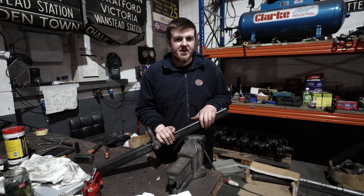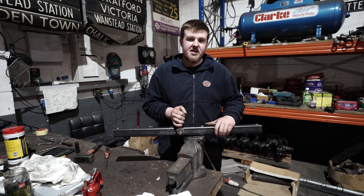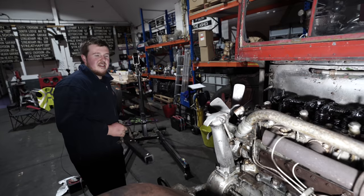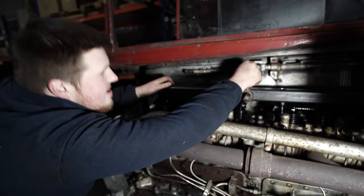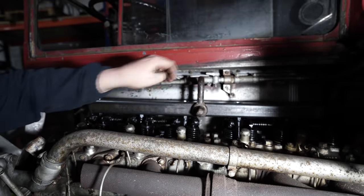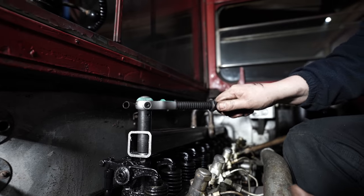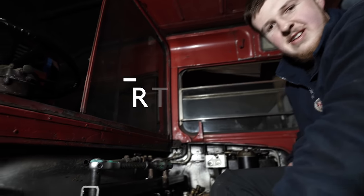We've finished the lifting beam that we've been making to lift the engine with. The shackle in the middle is off-centre to take the weight of the engine, because it's a lot heavier at the back than at the front. So hopefully when we put this on, it'll lift more level than if it was positioned in the middle. Here we go, let's see if it fits. There we go - one lifting beam made and fitted for lifting an RT engine.